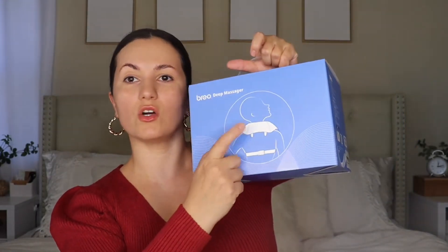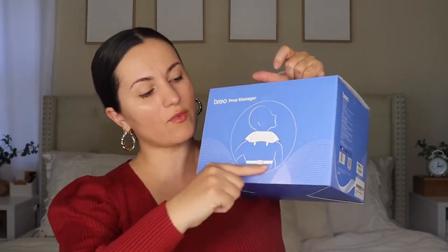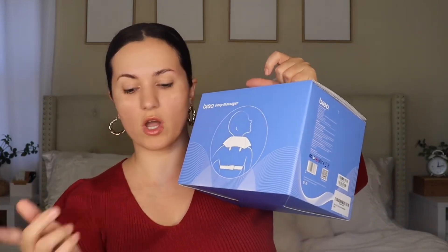Here it is in the box. The reason why I wanted to show you guys is because this is hands-free — you can actually hook it up right here and wrap it around to your back, and you can walk around, do whatever you want, and have it massage your neck.